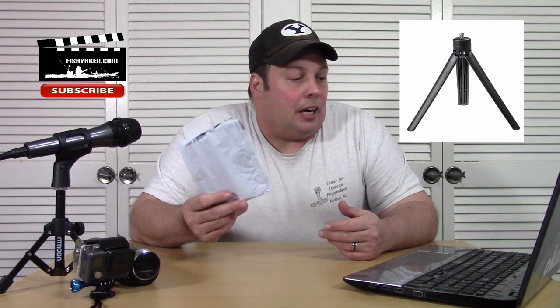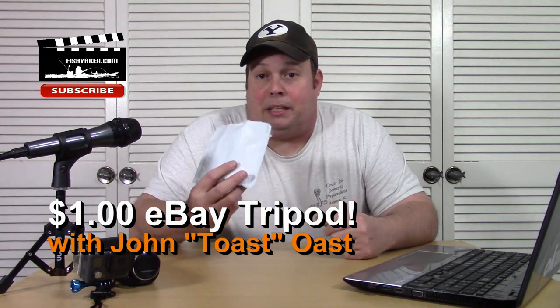So in here is a very, very inexpensive tripod. I got this for 99 cents off of eBay. I haven't taken it all the way out of the packaging yet. Let's see if this thing will actually hold any weight, or if it's a total piece of junk that I picked up for 99 cents and free shipping.